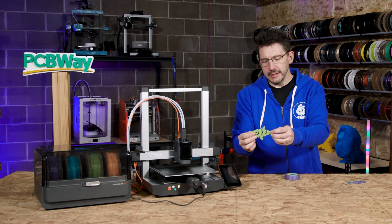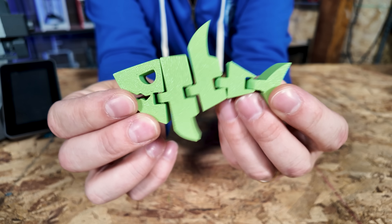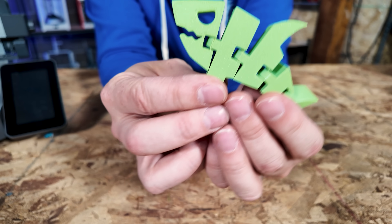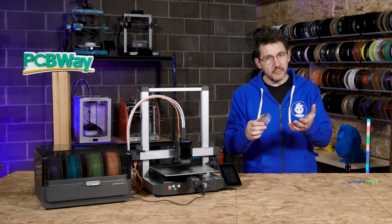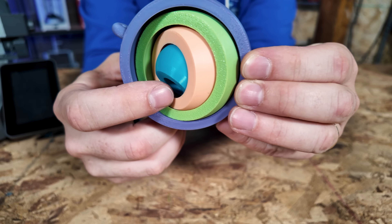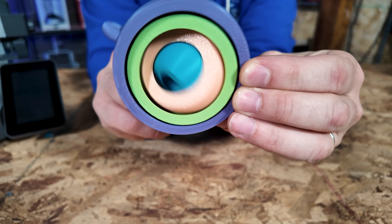There was also this segmented shark. I love these little creatures, these little sharky segmented creatures — I find them fascinating. The machine did a good job with it. And then using all four colors of materials from the Ace, we made this spinner — four rings, each one contained within the other, and you can spin them around.